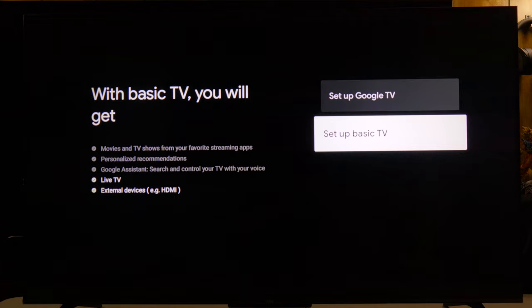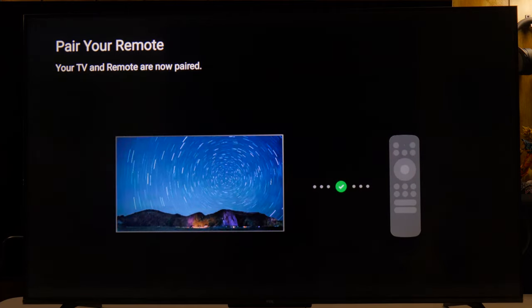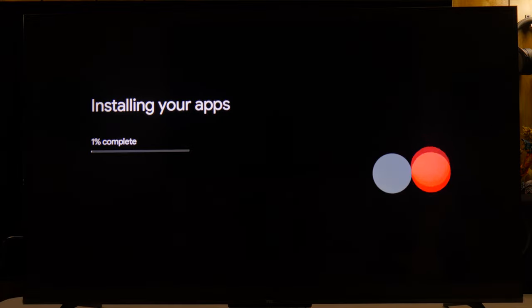The first initial setup is pretty slow — you have to pair your remote, and then when it gets to the part to install apps it just took a really long time. It's sitting two or three feet from my router on Wi-Fi, and it probably took 15 minutes even without selecting any extra apps. Not sure if that's just something with the processing, but it was quite slow. Once it's all set up, it's pretty much good to go.